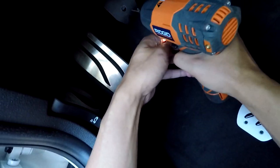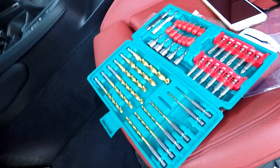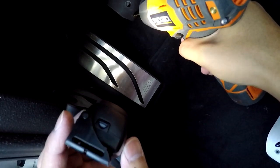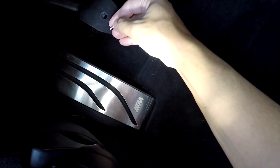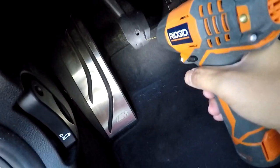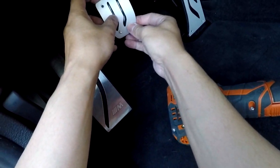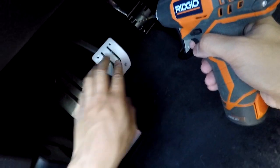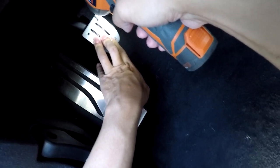That was really easy. Let's try 3/32 — this one could actually potentially thread. It looks like 1/8 is probably the way to go to make the screws fit comfortably, so I'm going to be test fitting them right now. Once these two are in I'm able to just drill it through here — careful not to damage the pedal.